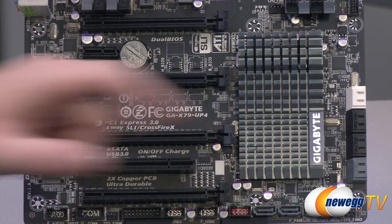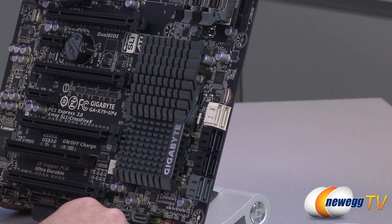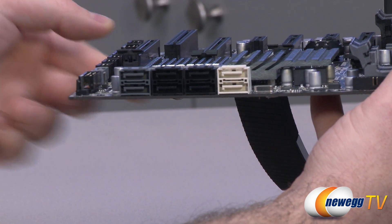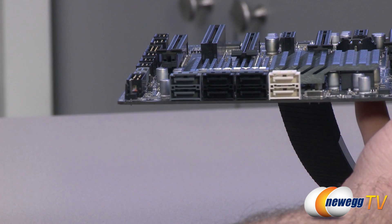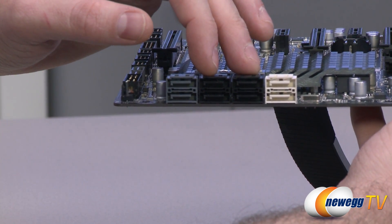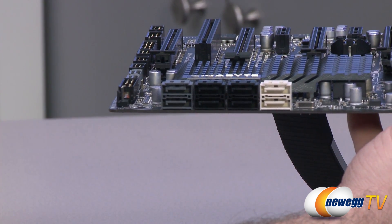Moving right along to the right of that, we have this Gigabyte-logoed heatsink for your X79 chipset — that should keep it nice and cool. It also controls some of your SATA over here on the side. I already told you the Marvell chip controls those gray ones; the rest are all controlled by the X79 chipset. You get two SATA Revision 3 (6 Gb/s) ports and four SATA Revision 2 (3 Gb/s) ports, and those are capable of RAID 0, RAID 1, RAID 5, and RAID 10.